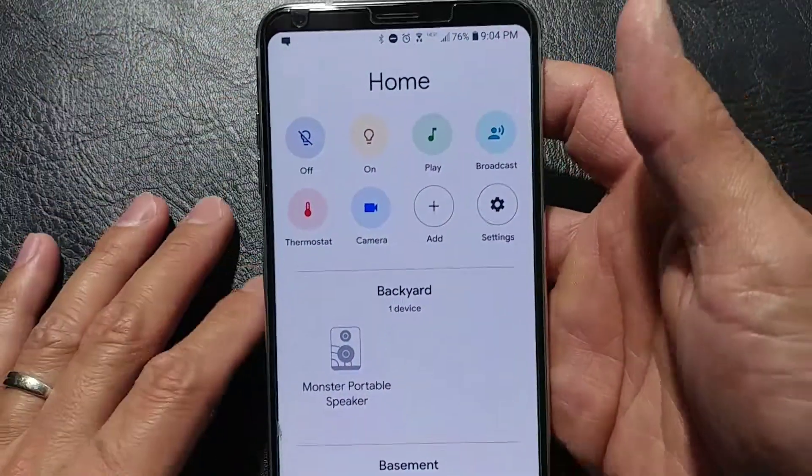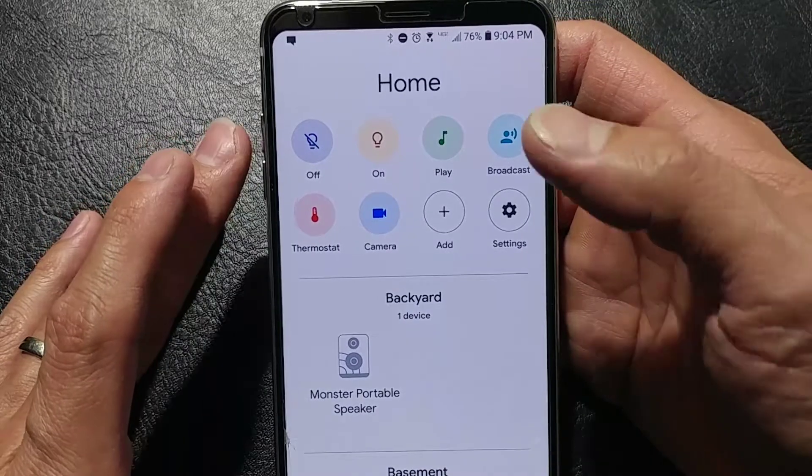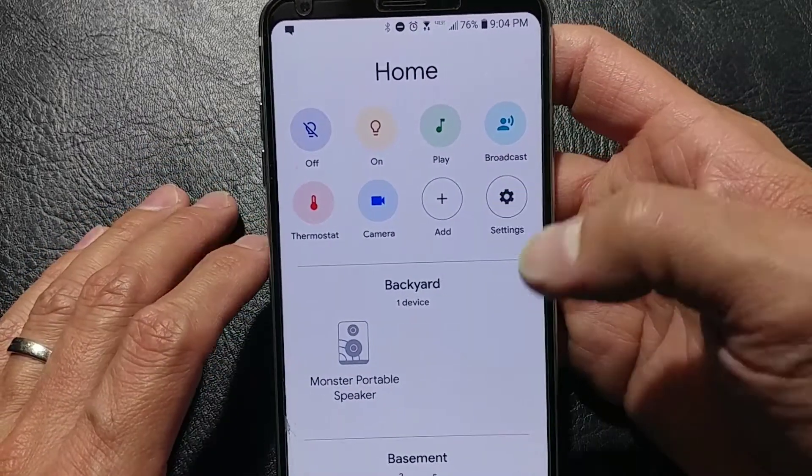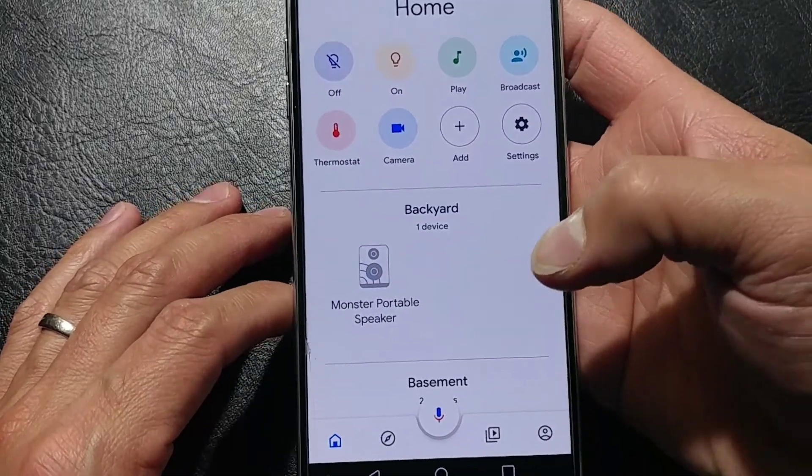As we can see, it says Home. We can turn lights off, on, play music, broadcast, check the thermostat, camera, and add settings. And then it goes through kind of a category of things.